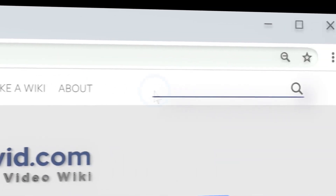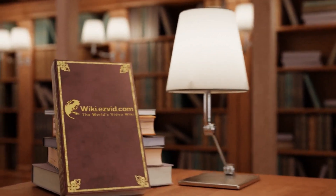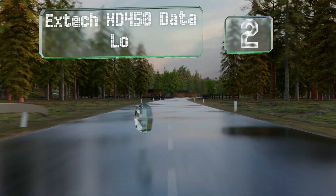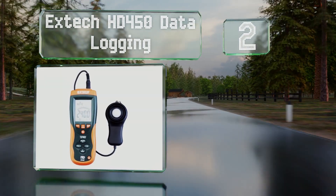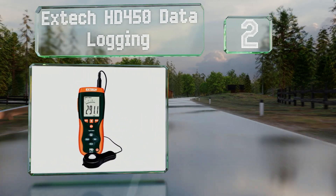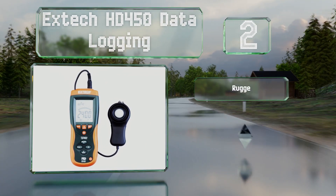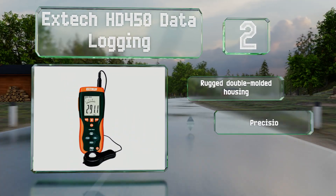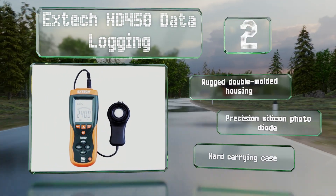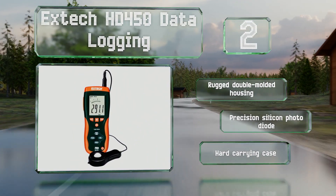At number two, the Xtech HD450 Data Logging comes with a storage bank capable of saving up to 16,000 of your readings automatically. You can connect it to your PC with the included USB cable and back up all of your information there. It's equipped with a rugged double-molded housing, a precision silicon photo diode, and a hard carrying case.